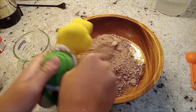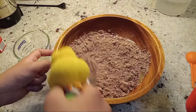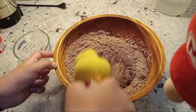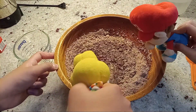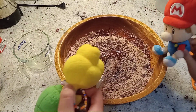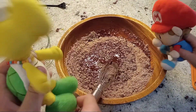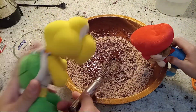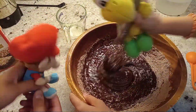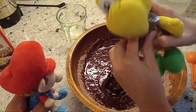Now you mix it all around. Can I eat it? No. It says do not eat raw batter. Please cook fully before enjoying. It looks so good, I just want to eat it right now. Well, you can't because it says do not eat raw batter.